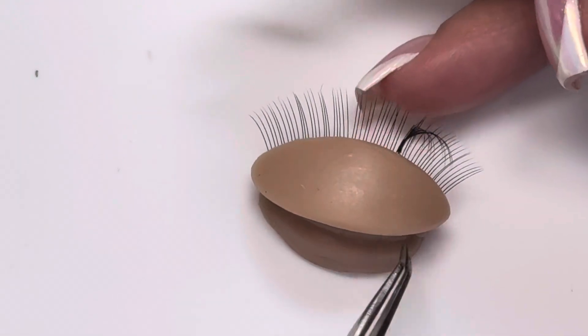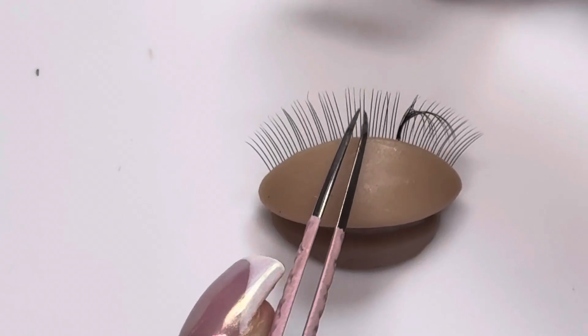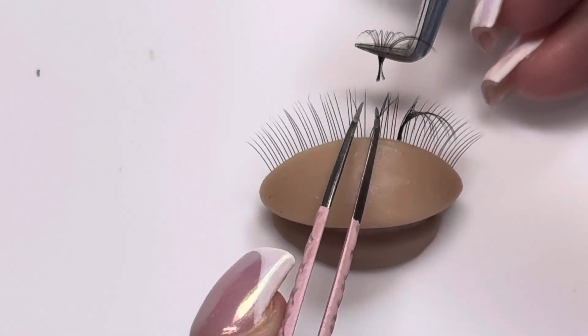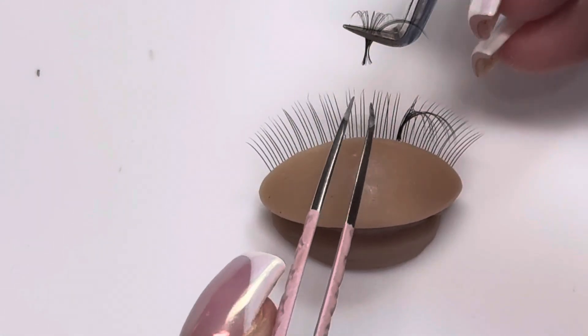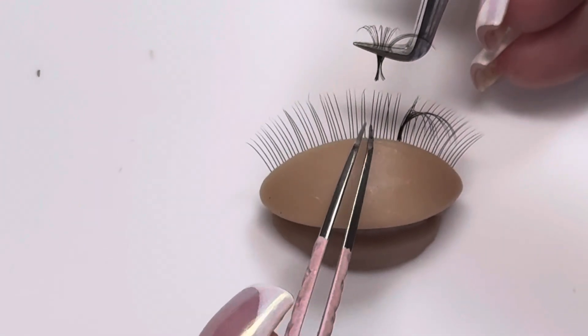So the first placement I'm going to do is going to be on the side. I always like to come in from underneath, especially when the lashes start to get full. If you come in from the top, you're going to get the glue on the bottom of the extension onto the other lash extensions. So I personally like to always go from underneath.